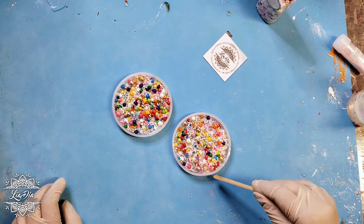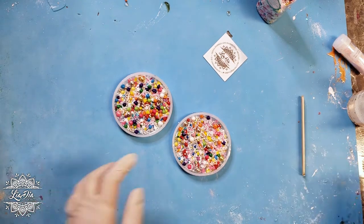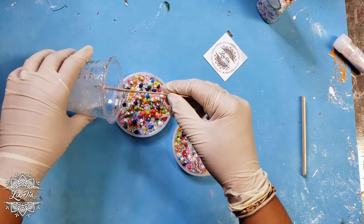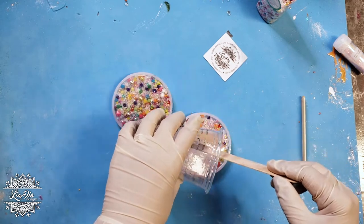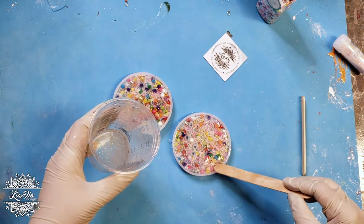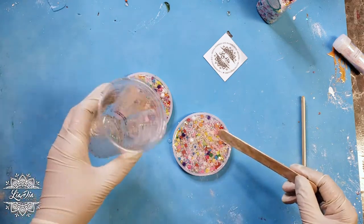We're almost done here. Once we've flattened out the sprinkles and we think we're ready to go, we're going to add the rest of the resin. I used crystal resin so it's a one-to-one mix. I'll pour the rest in and then go over it with a heat gun again to get those bubbles out. Once that's done, we're going to leave it overnight to cure and we'll be back in the morning to see the results.